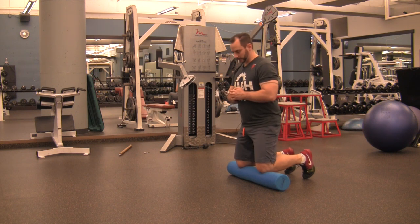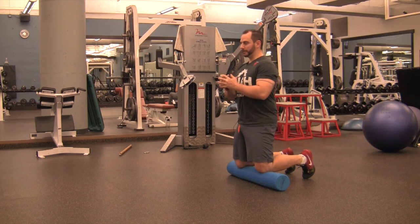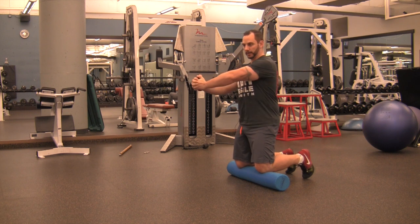Set up with a cable system so you're going sideways to where the cable is. Brace your hips, squeeze your abs, maintain a tall upright position, press the weight out in front of you until your elbows both lock out. Don't allow one to lock out and one to be bent, so you're rolling sideways.